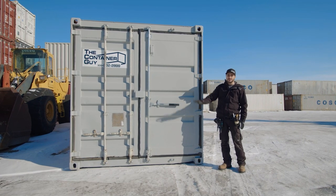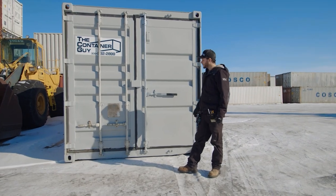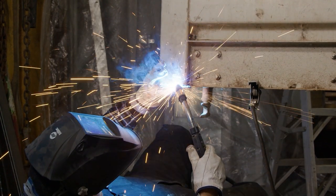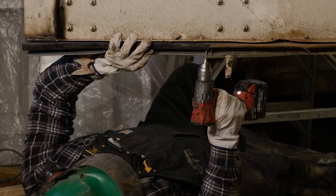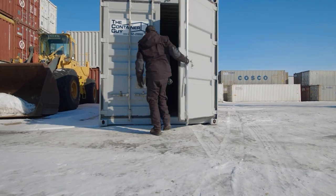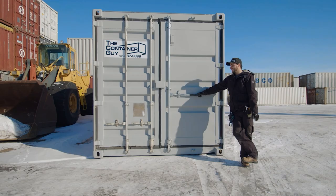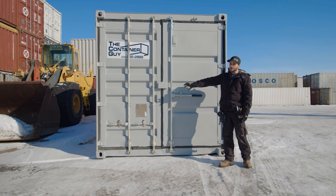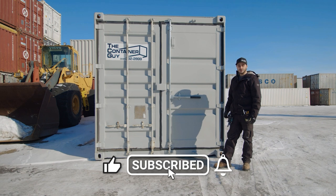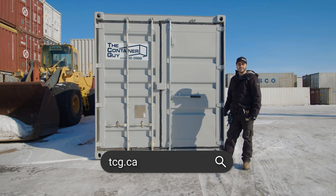Here we've got the container out of the shop. You can see we've added a coat of paint on the doors so that it matched the rest of the container — it doesn't stick out like a sore thumb. The left door also had a bit of damage so we removed the bottom door seal, capped the underside of the door, welded in some new material, and reinstalled some door seal to make sure it closed and sealed up nicely. That's basically it — that's how we either replace or repair container doors. If you enjoyed this video please give it a like, subscribe to our channel, ring the bell for notifications, or check us out at tcg.ca.